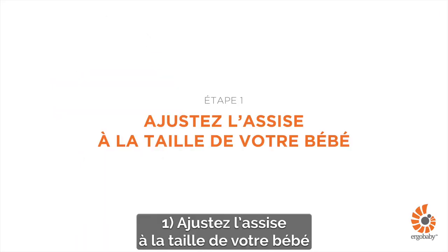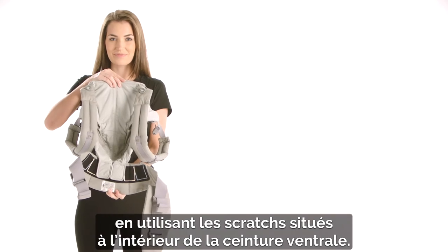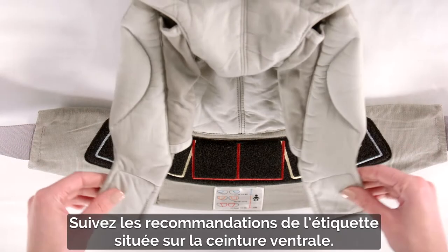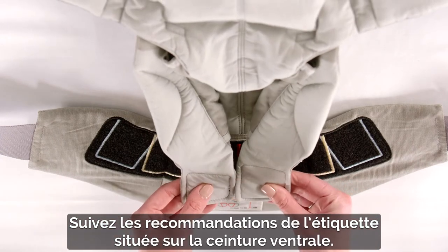First, adjust the seat to your baby's height using the Velcro tabs located on the inside of the waist belt. Just follow the instruction label recommendation on the waist belt.